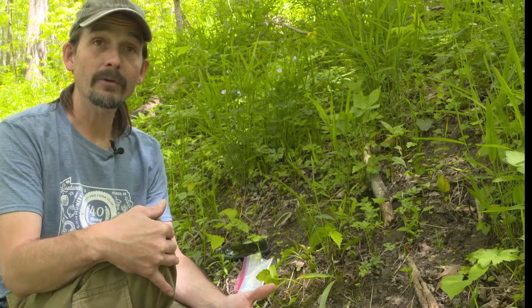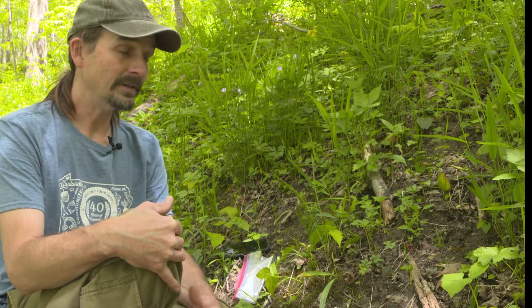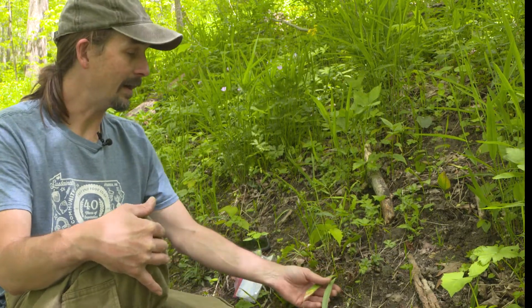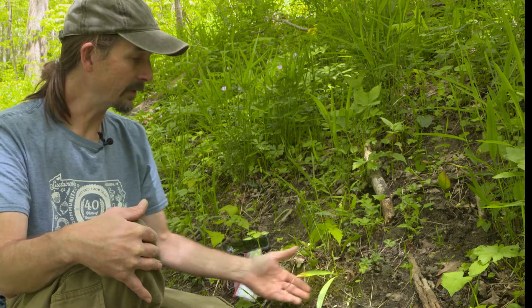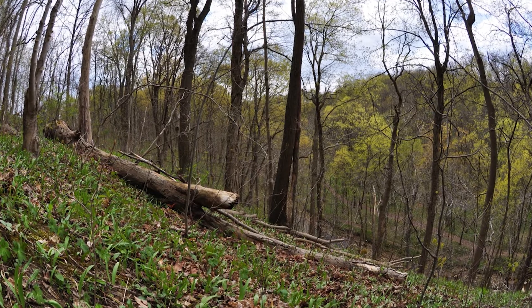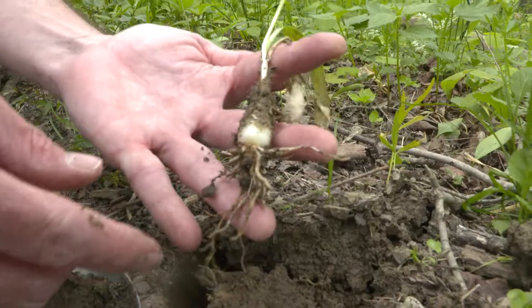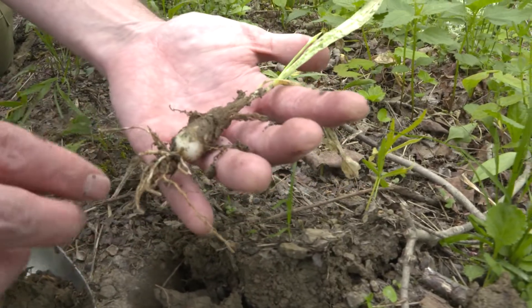Some distinguishing traits include the habitat it grows in, which seems to be, at least in many areas, different from your typical Allium tricoccum, or broadleaf ramp. Another distinguishing factor is the phytochemistry. While this is a wild onion and does seem to have that stink we associate with broadleaf ramp, Allium tricoccum, it has a different nuance to it.